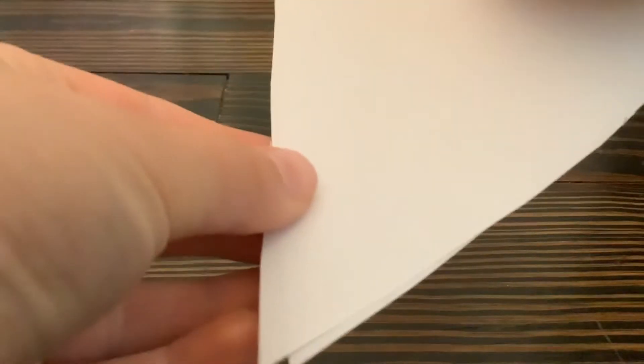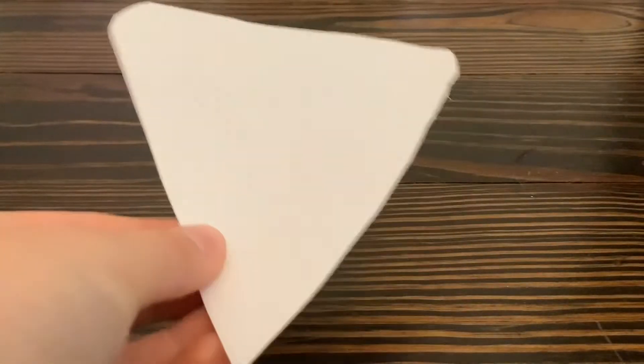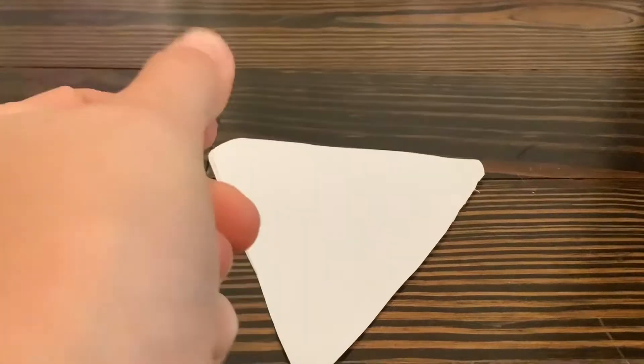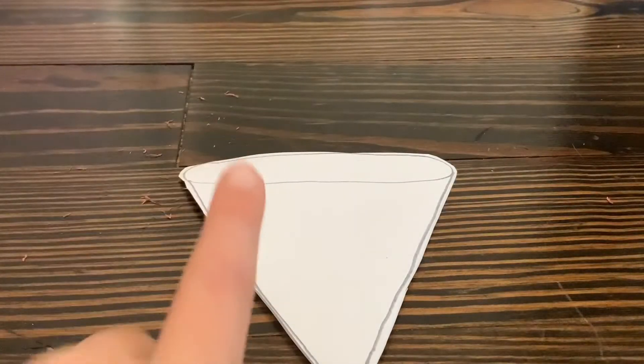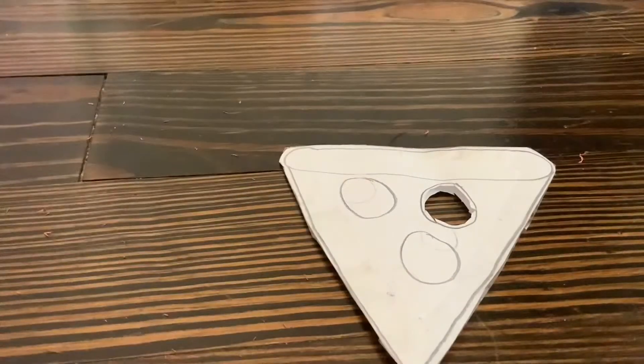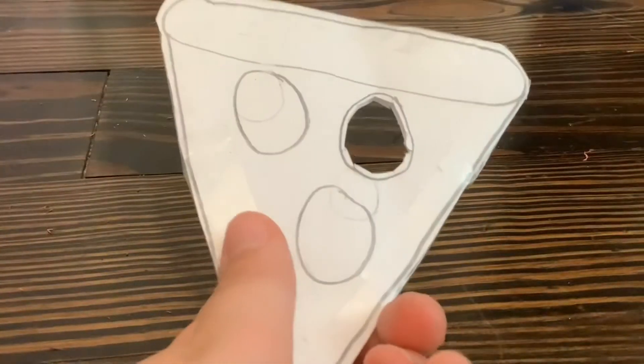Now that this is done, let's turn around and draw the pizza here. Alright, so now we turn around and tape this so it's like one piece. Alright, so this is all taped so now let's make the holes.